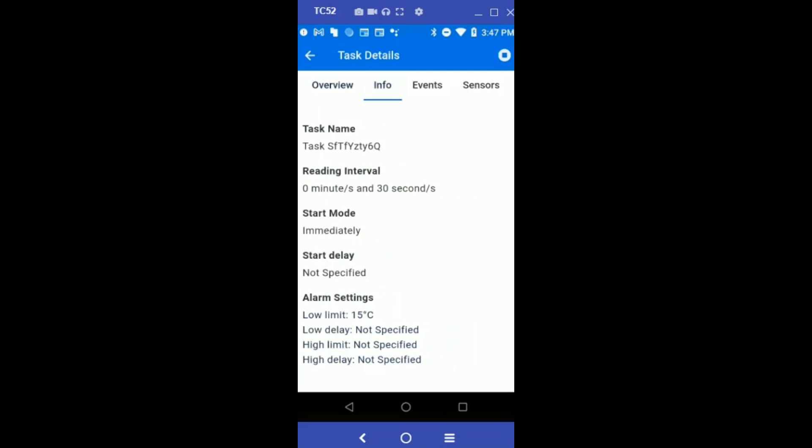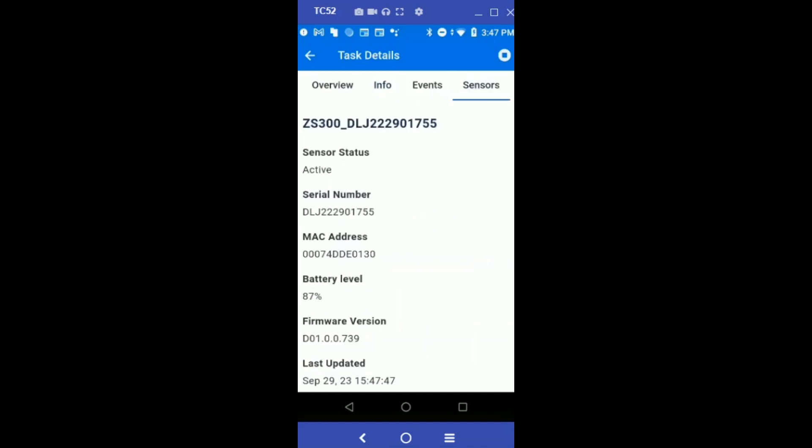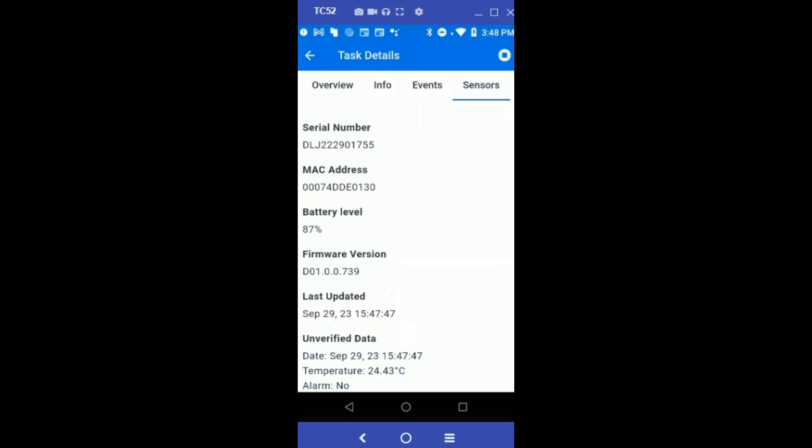Going to the Info screen, you can take a look at the task configuration. The Sensors page shows you details about the sensor, such as the sensor serial number, MAC address, battery level, firmware version, and more.